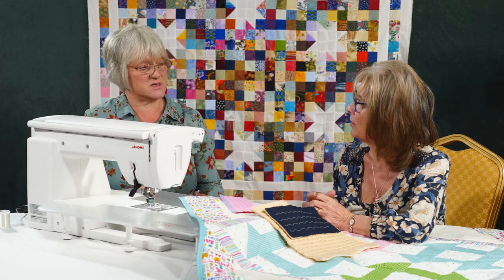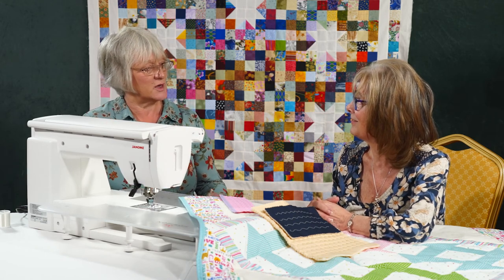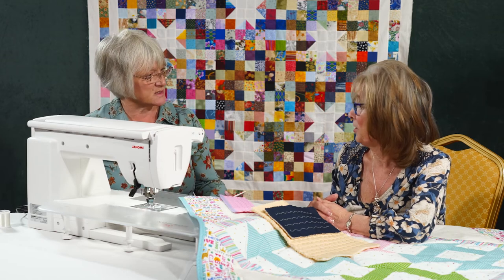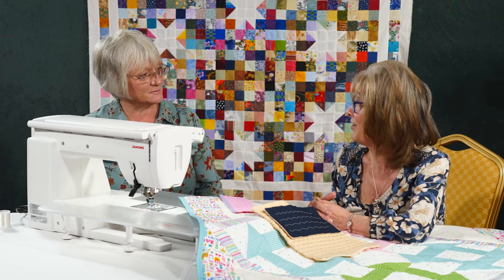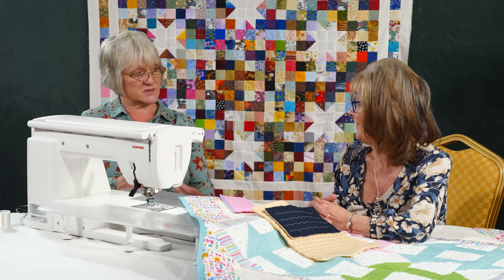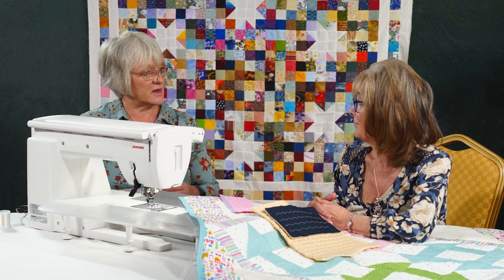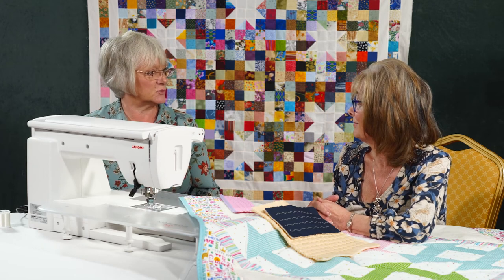It's just the versatility of the machine — there are so many different aspects we can look at, tweak, and alter to suit the projects we're sewing, and it's really very easy to do. With the facility to save a favorite stitch, you can set it up like you have, and then every time you return it's there waiting for you.